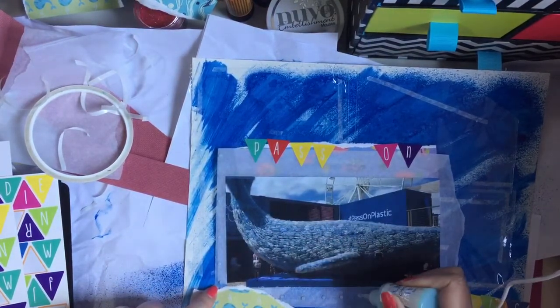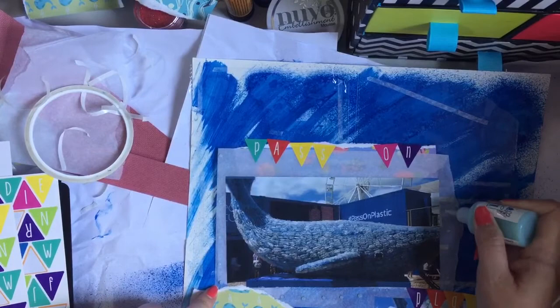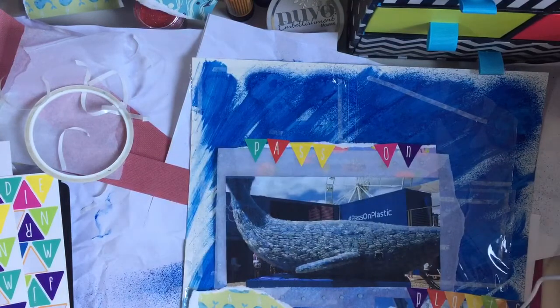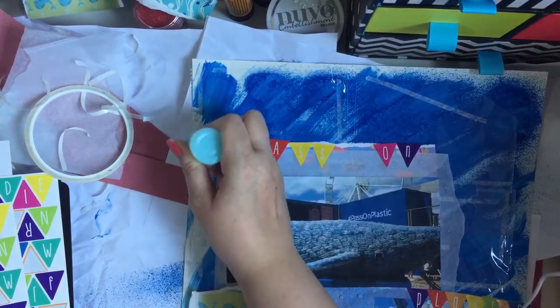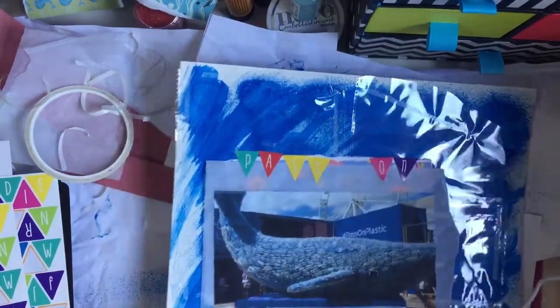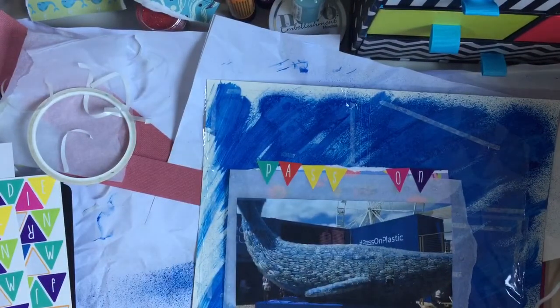Once these Jewel Drops dry they go clear — I absolutely love them. I've used them in a project I'll share with you soon and they look amazing. I'm just going to draw a border with them. That's it, guys! I'm probably going to do some journaling on this section here, but I won't bore you with that. My hands are stinking so I need to go wash them. Please leave a like and subscribe if you haven't already — bye guys!